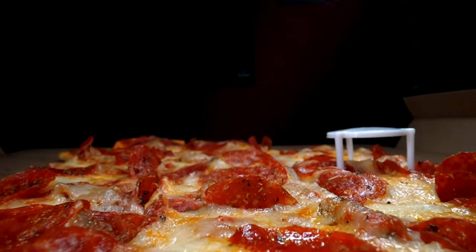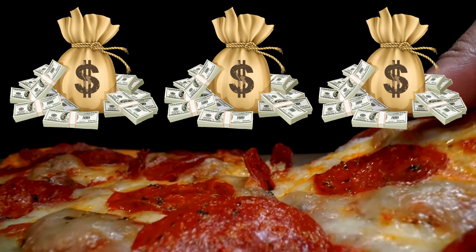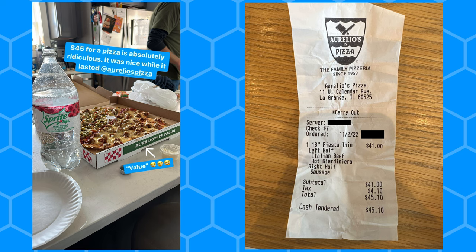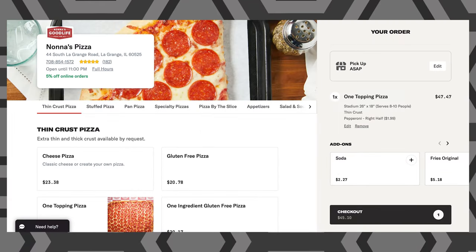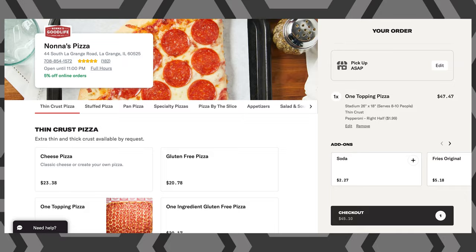Don't ask me how, but pizza has skyrocketed in price over the last several years, to the point that an 18-inch pizza in Chicago just cost my dad and I $45. We talked about how ridiculous that was all day long. At another pizza joint, a more respectably sized 18 by 26-inch football pizza will still run you $50.